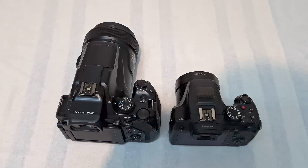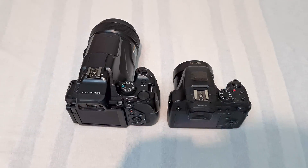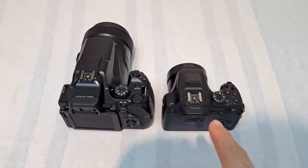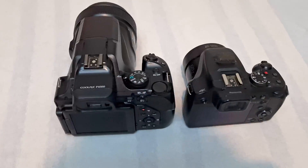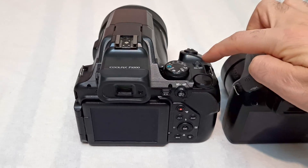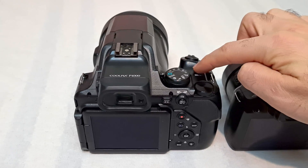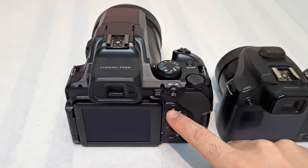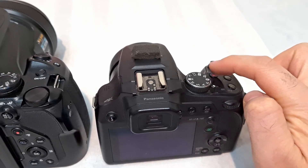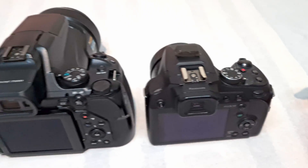Here's a startup time test and a video recording using the Nikon P1000 and the Panasonic FZ82. Let's see how fast these cameras can power on and record video. On the P1000 I have to press that button down and then that one for recording. On the FZ82 I have to push that one forward and that one to record video.